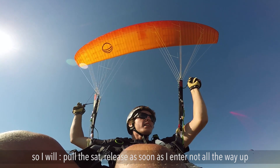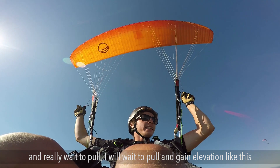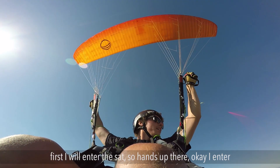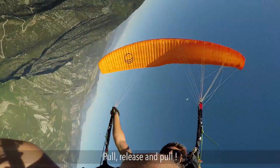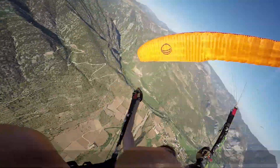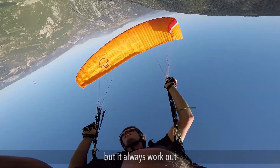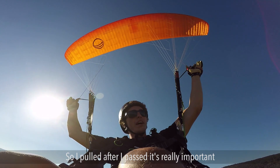I will enter the SAT, release as soon as I enter - not all the way up on the first turn - pull again pretty hard, then release all the way up on the other turns. I will wait to pull and gain elevation. I pull after I pass the glider and release when the glider wants to shoot. As you can see it can be a bit messy sometimes, but as you saw, I pulled and released all the way. You pull after you pass - that is really important.